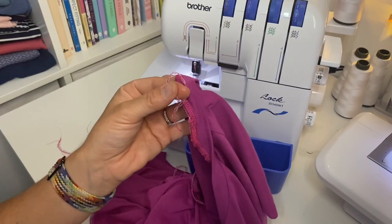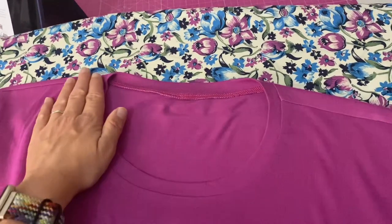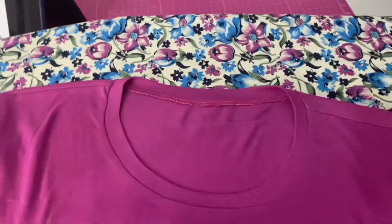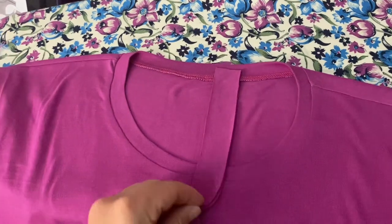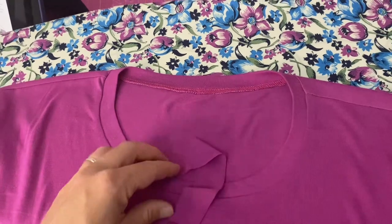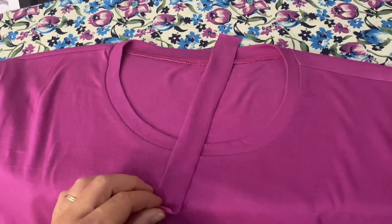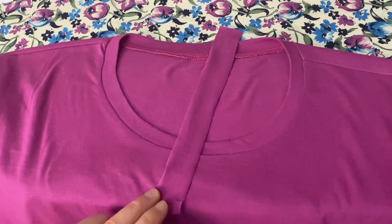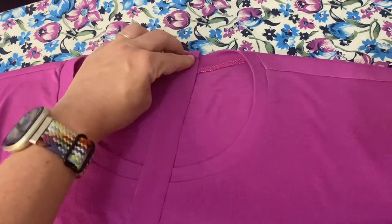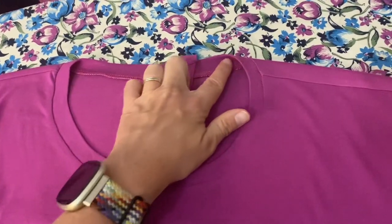I've given this a lovely press and the neckband has gone in quite nicely. The next job is the back neck reinforcement piece — I've never done this before on a t-shirt but you often see it on ready-to-wear. The first step is to press in one centimetre at each end on the short ends, and then I'll go through the next steps of how to attach it along the back neck line.